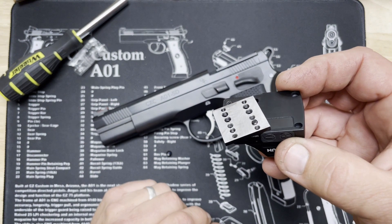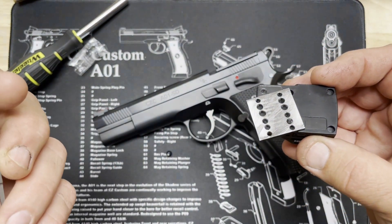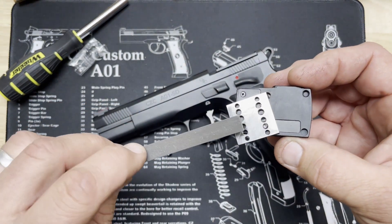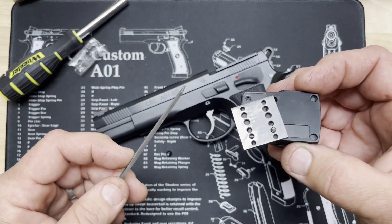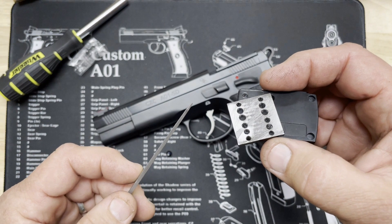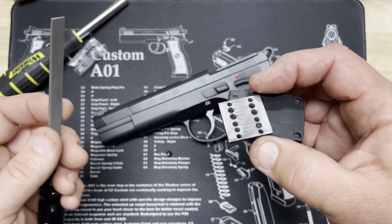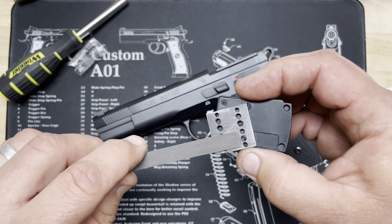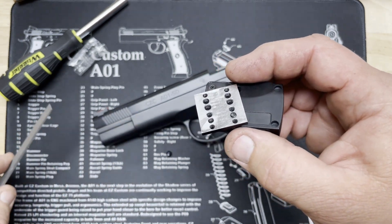For cutting the screw down: if you want to continue to reuse your jig plate, you want to use a file and possibly a hone. If you're only going to use it once, you can grind it down with a Dremel, belt sander, or whatever you're comfortable with. I've already gone ahead and trimmed a couple of screws down so I can show you what they look like once trimmed.